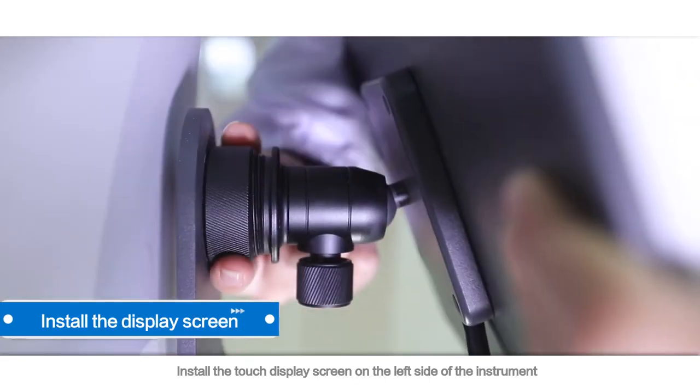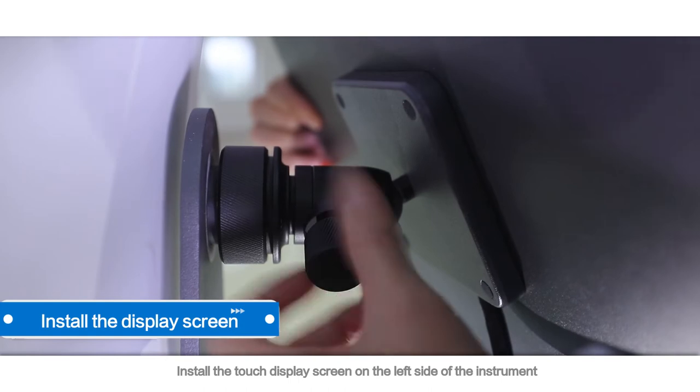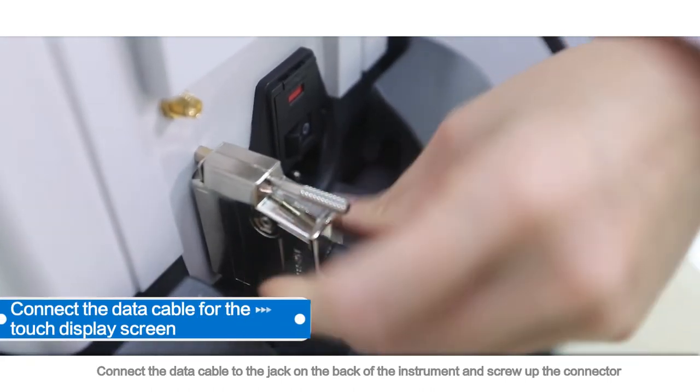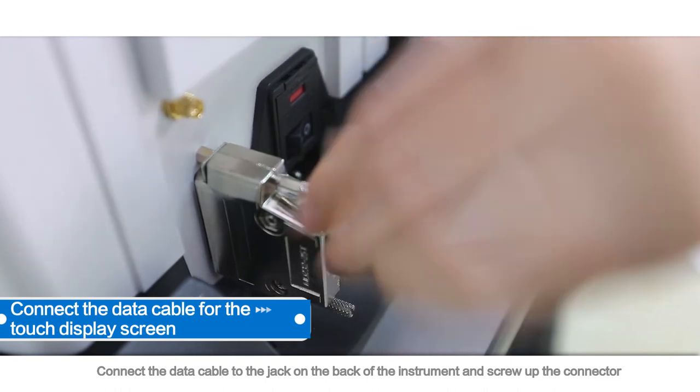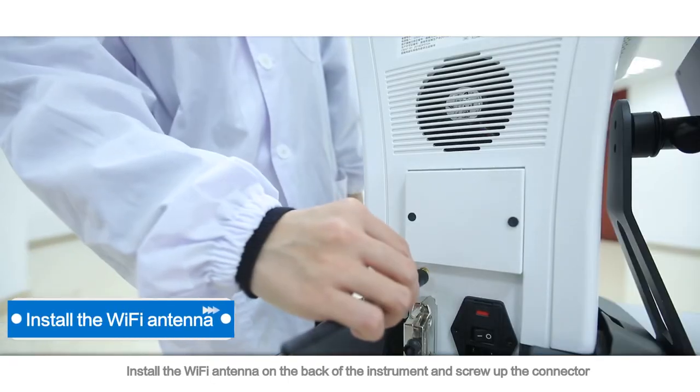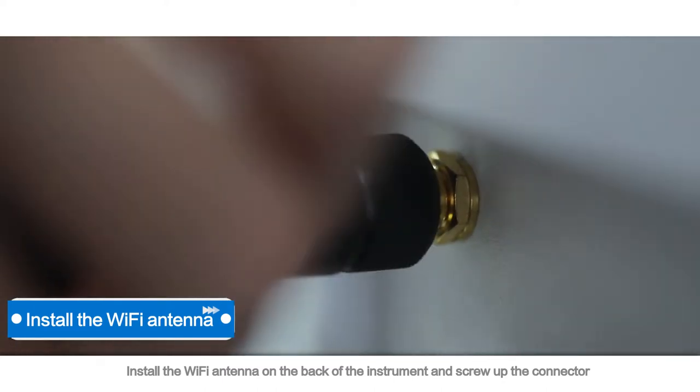Install the touch display screen on the left side of the instrument. Connect the data cable to the jack on the back of the instrument and screw up the connector. Install the Wi-Fi antenna on the back of the instrument and screw up the connector.